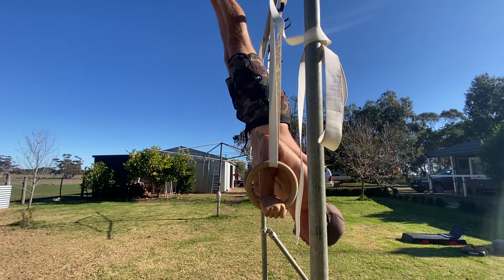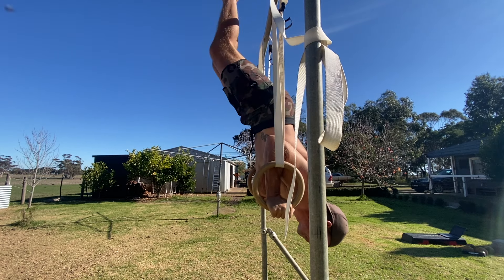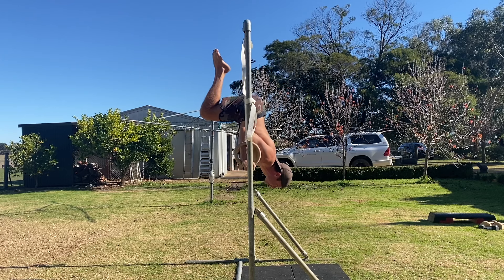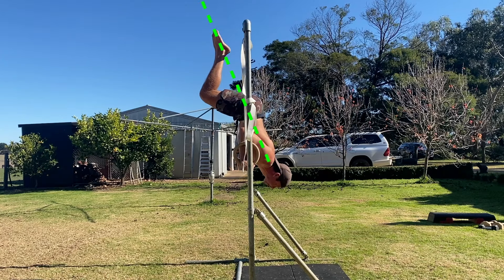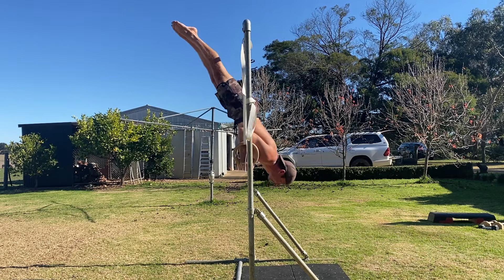A helpful tip is to find a focal point on the floor to fix your eyes on — looking at a focal point will allow you to control the balance easier. From the advanced tuck shoulder stand, slowly start to extend the hips and knees at the same speed to straighten the legs. The feet must track along an imaginary diagonal line that keeps the shoulders, hips, and feet aligned. If the feet move off this line, it becomes harder to sustain the balance.